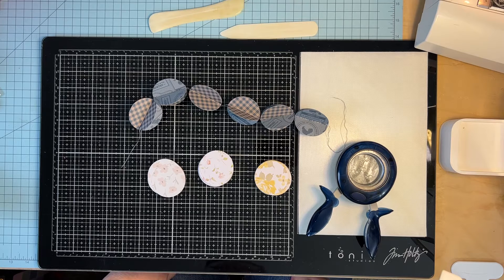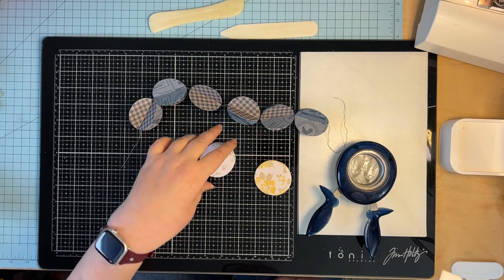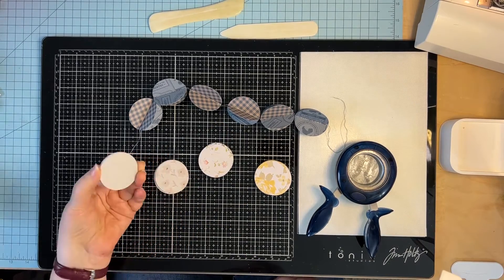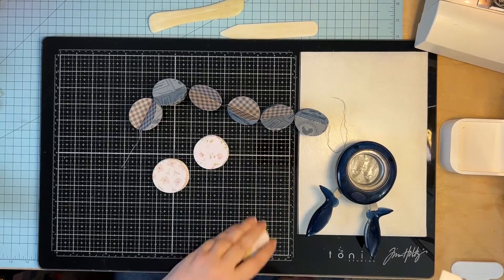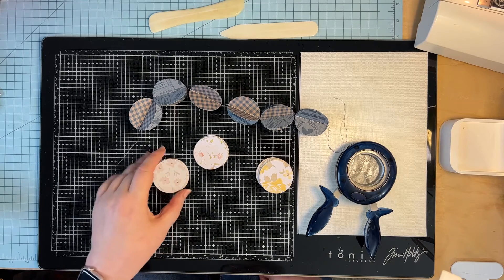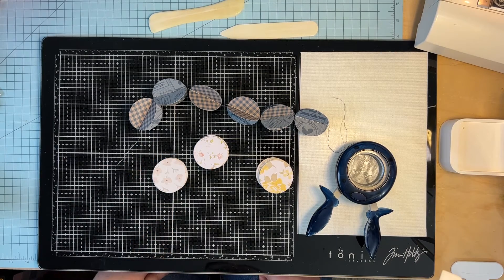I chose a double-sided paper with a floral print — this is from Park Lane, the Southern Charm paper packet. You can choose the papers you have on hand, or if you want to get some double-sided paper, feel free to shop for some. You don't have to use the same paper throughout; you can vary it. This is a great way to use up some of your scraps of paper.